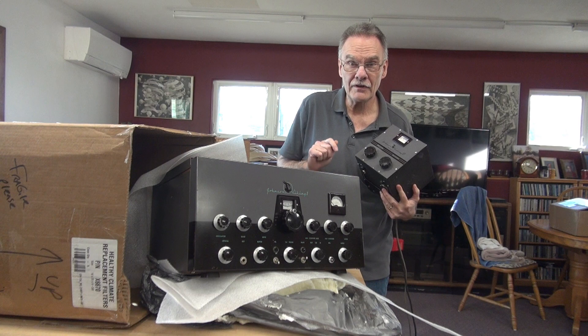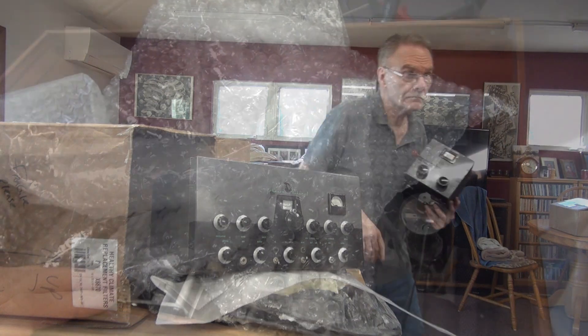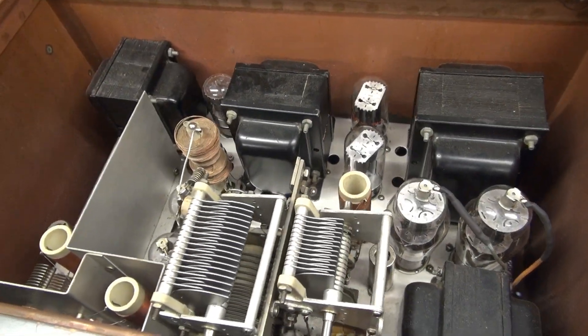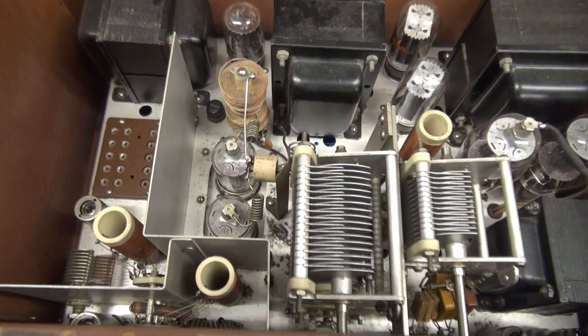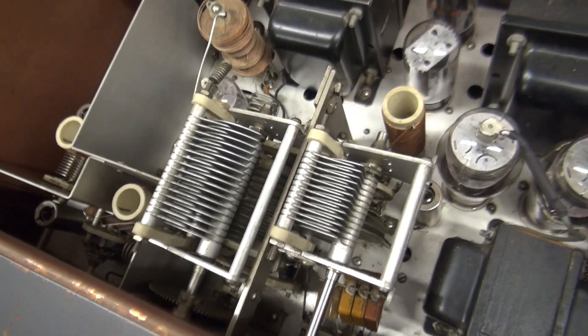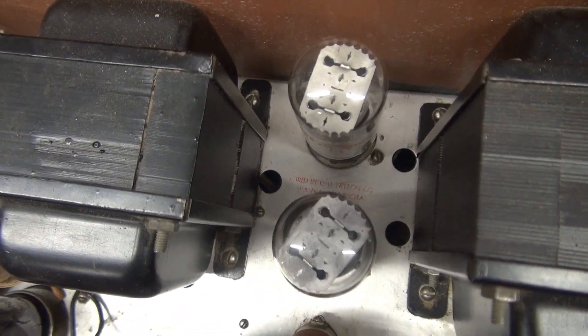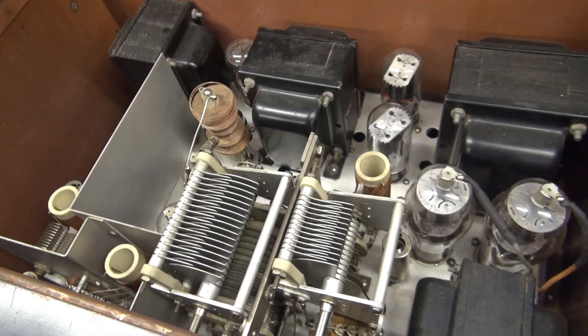I'm going to open this up and give it a quick inspection, but it looks like it survived the trip. Luckily, the guy packed the inside with bubble wrap, so none of the tubes ejected from their sockets. It really looks good inside — everything is free to move that I can see. And bonus, this is a factory-built unit, so it should be a great one to get going again.